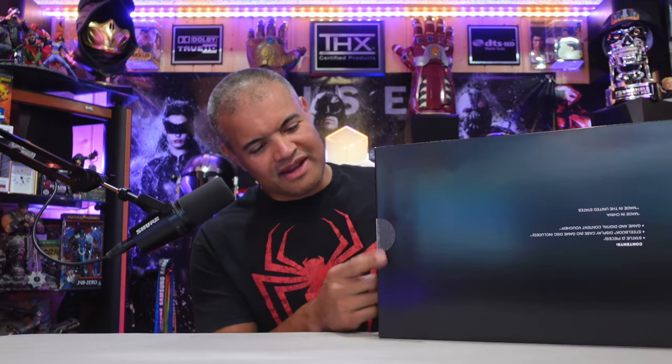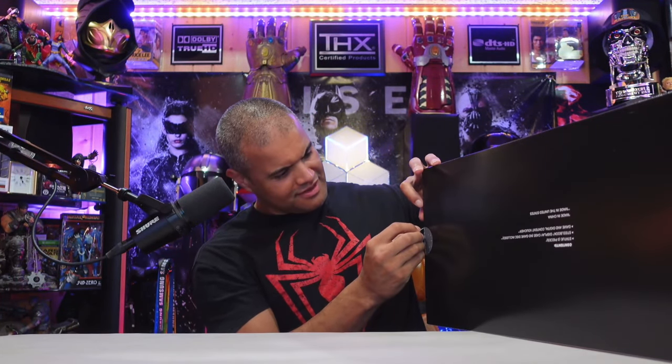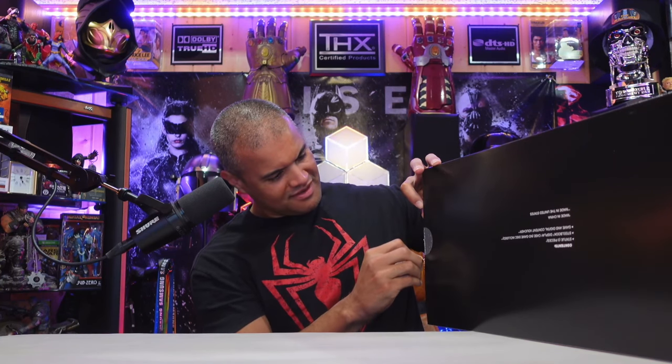Alright, let's get this unboxed. Looks like we got a couple of tabs here — and you know what that means guys, black pin. Alright, so we got this one here, boom boom boom.